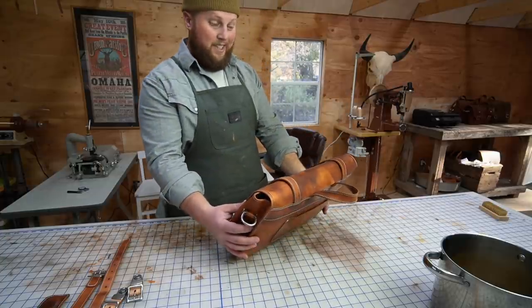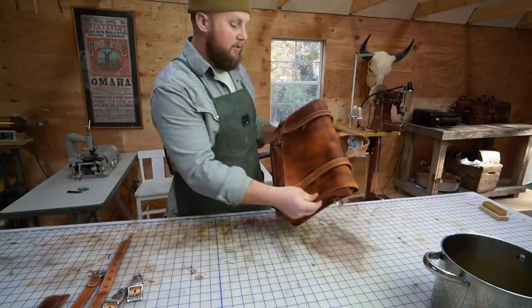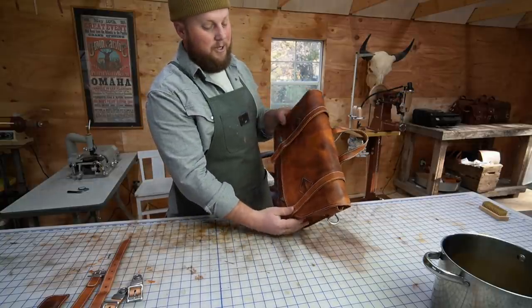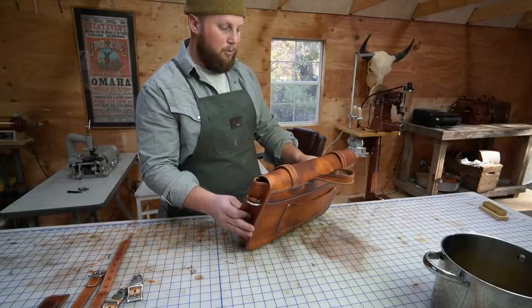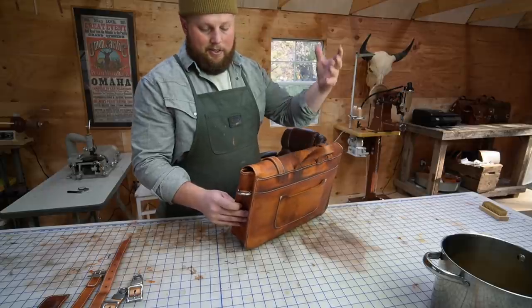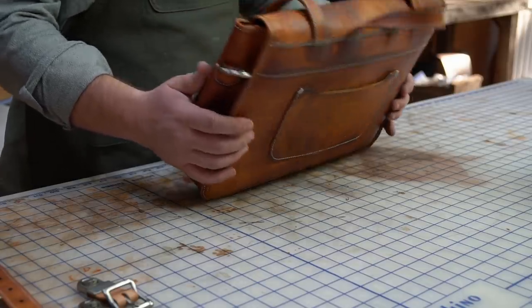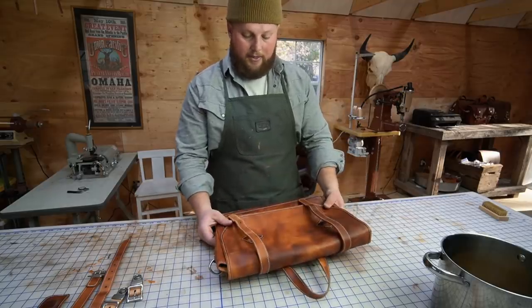That definitely looks pretty spotty and uneven right now, but it will dry up and even out. I'm going to set it outside for a little bit — it's a little too late in the day to get any direct sunlight, but the cool breeze might help it dry. Either way, I'm going to want to let it dry overnight completely before I put on the tan coat or anything else, so I think we're done for today.